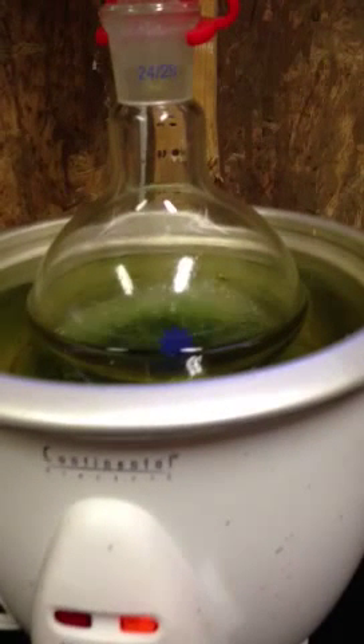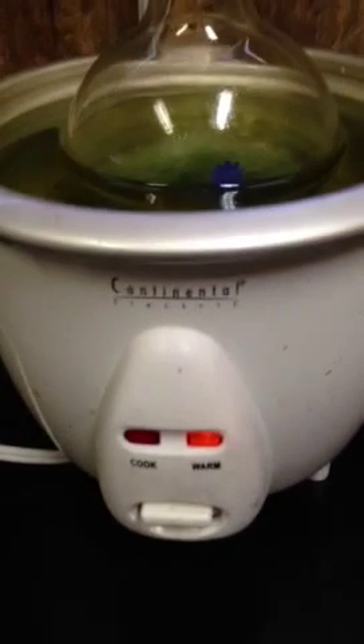I'm using methanol, or wood alcohol, as a solvent right now. You put plain solvent, fresh solvent, in the bottom here — the boiling flask. I'm using it in an oil bath of a rice cooker here.